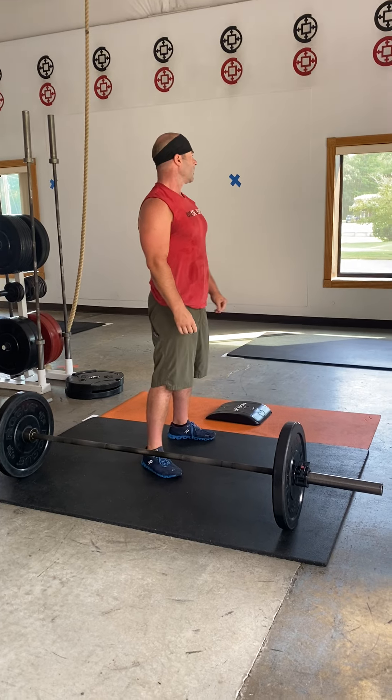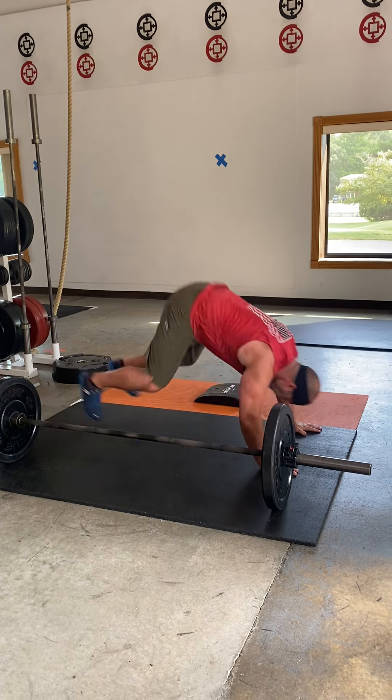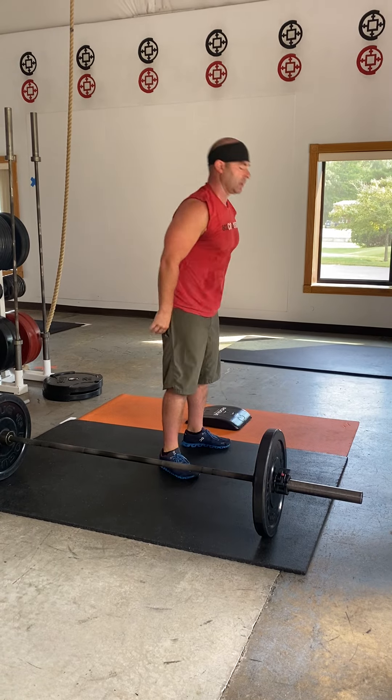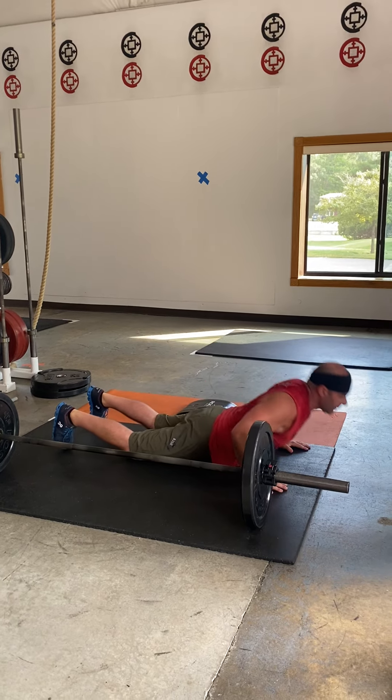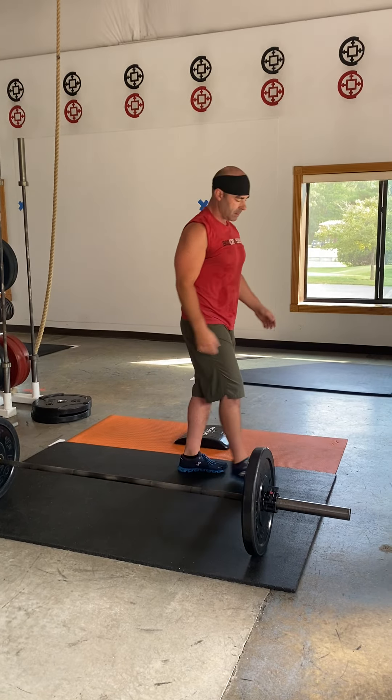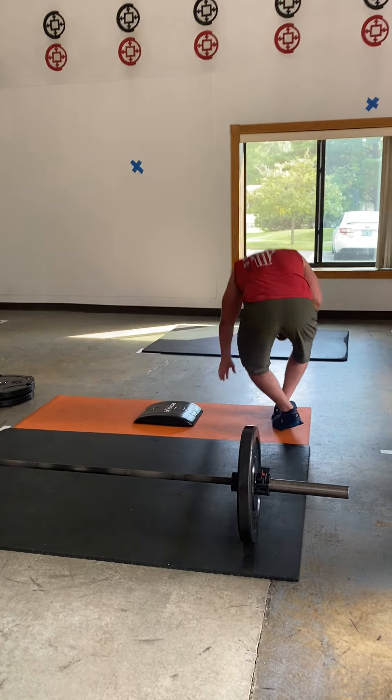After seven sumo deadlift high pulls, he is then going to do seven burpees — chest to deck, standing up all the way to full extension. We're not staying keeled over; everybody has to stand up all the way and give me a clap over their head. So seven and seven.